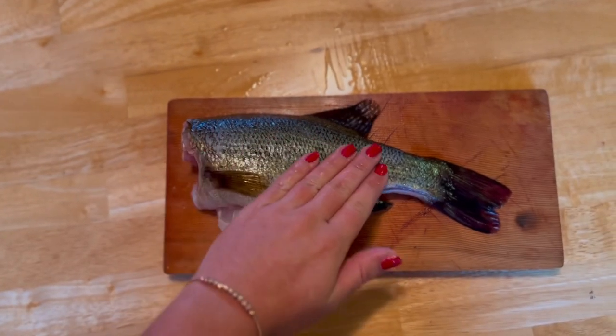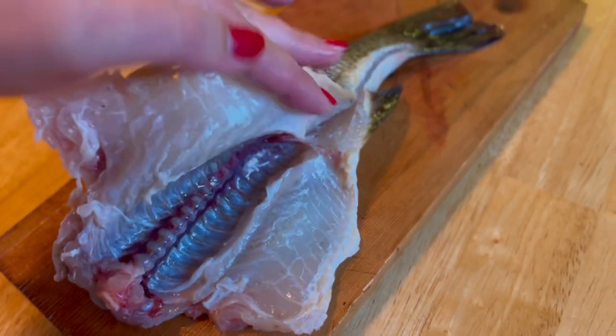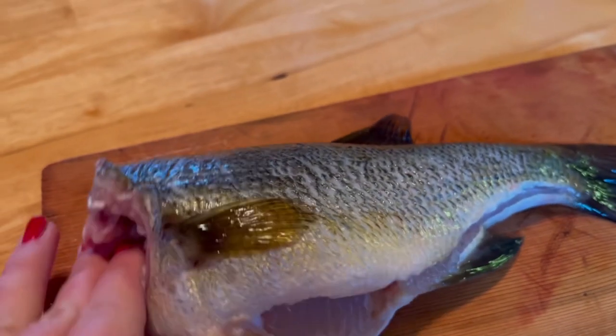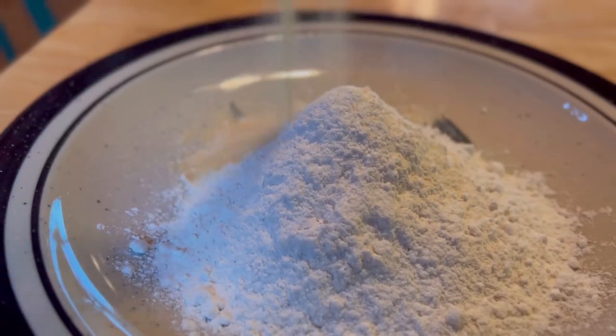I've removed all the scales, cleaned out the inside, and took off the head. Now it's ready to cook. All I'm doing here is combining all-purpose flour with garlic salt and baking powder.